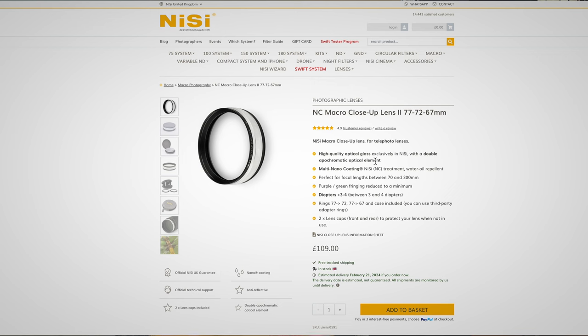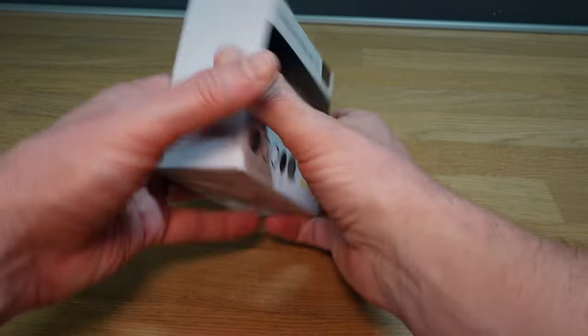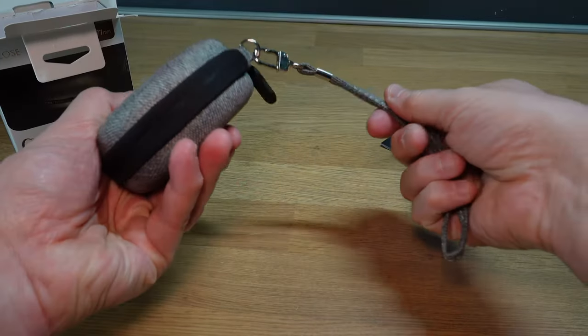When I looked at it more closely, it seemed to do everything I needed. It would cover lenses with filter threads from 77, 72, and 67 millimetres, which meant it would work on my existing camera gear — my Canon 24-105mm and my 70-300mm. The website suggested that the best lens to use it on would be a 70-300mm focal length. So without giving it too much more thought, I ordered the kit, and it arrived just a few days ago.